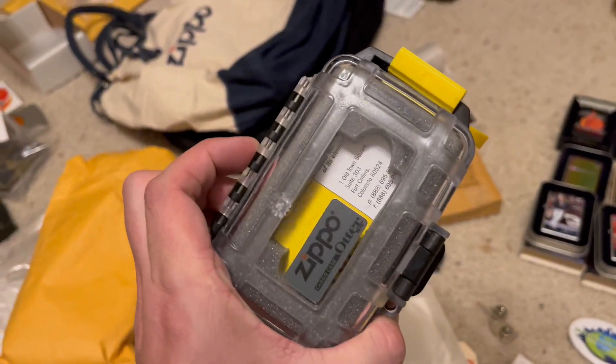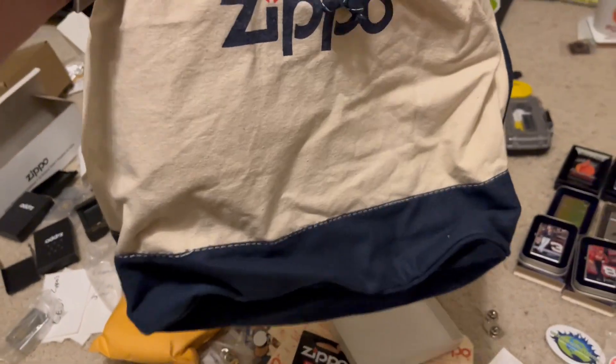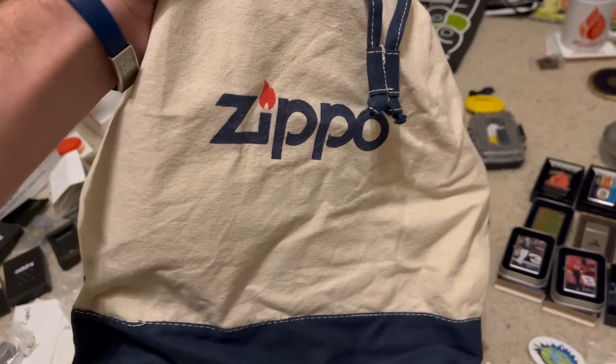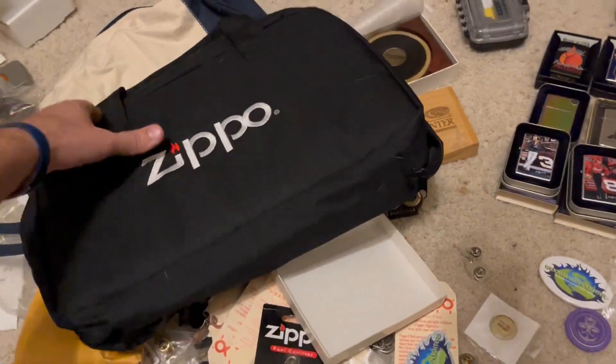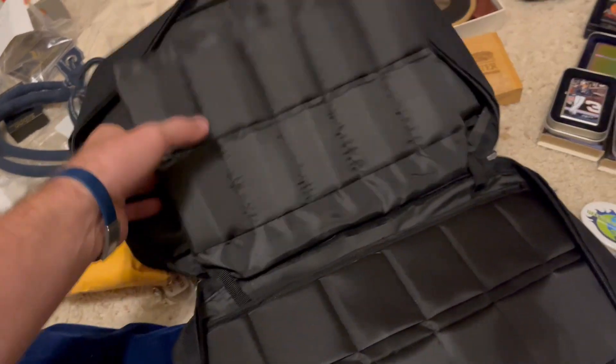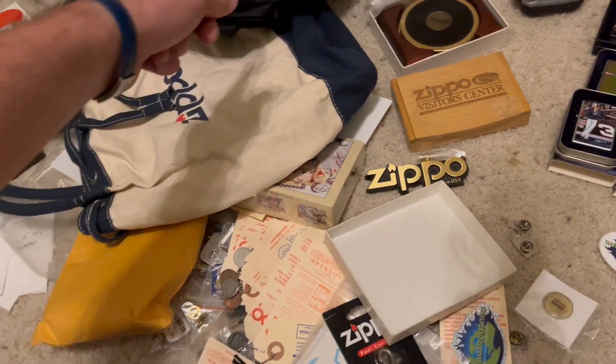These really nice Zippo coasters. A Zippo Otter Box. A really nice Zippo tote bag — I carry this around with everything in it — and this Zippo carry case, which is really nice.